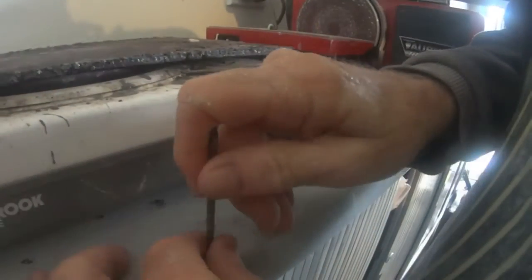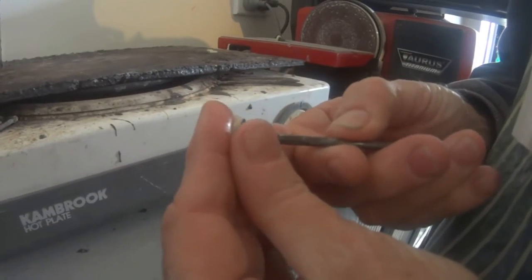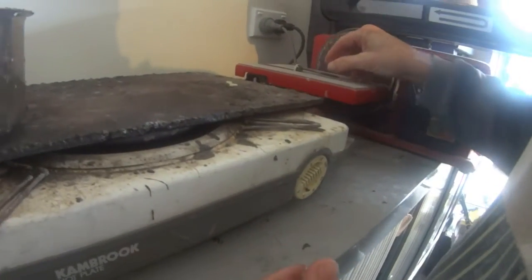We've got the wax. I've got to wet my fingers — if I don't wet my fingers the wax sticks to them and it hurts like hell. We've just got to get it even and onto the stone, and that's what holds it in place while we shape it.